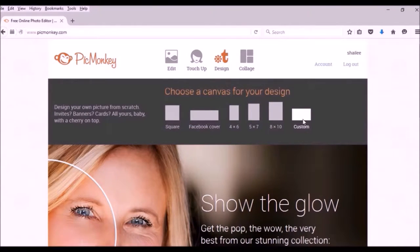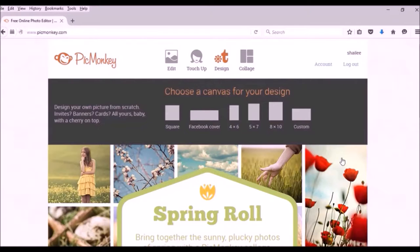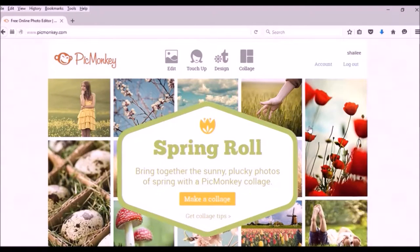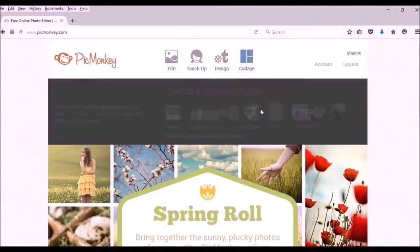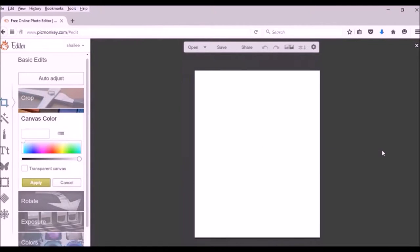The Custom option lets you put in your own dimensions, which is useful for business cards or YouTube channel art where you need specific sizing. For this video making labels, I want as much room on the page as possible, so I'm going to use the 8x10 because it's the perfect size to fill up a whole page — basically the size of a normal sheet of print paper.